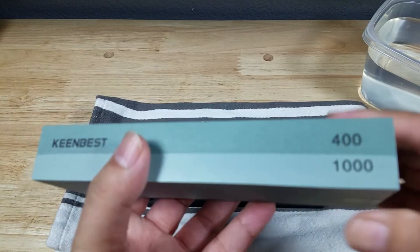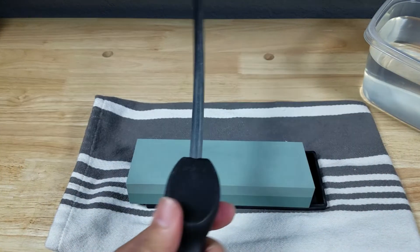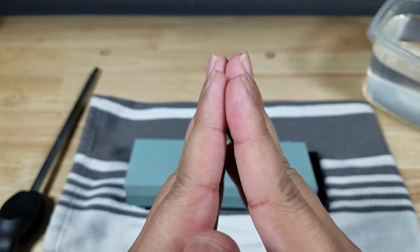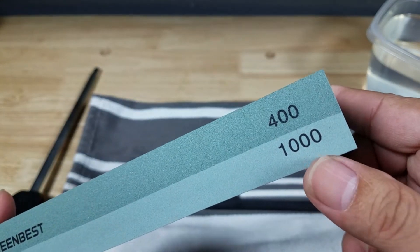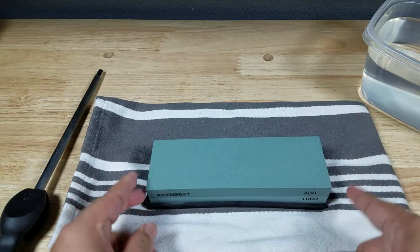But I have years and years of experience on these types of budget stones and they always work out pretty good. The main thing to remember is: so long as you hone your blade right after every usage — hone it to bring those edges back into point and apex — you should really never have to use the 400 side. It's really all about just touching it up with the 1000. And if you've never sharpened a knife on a stone before, let me show you what to look for.